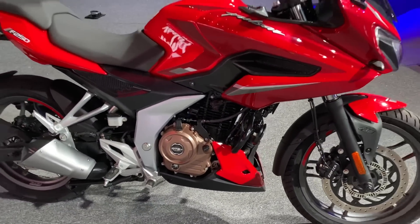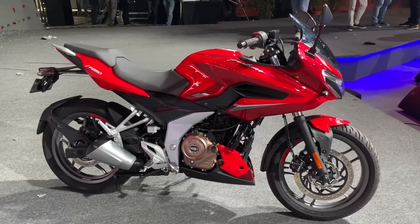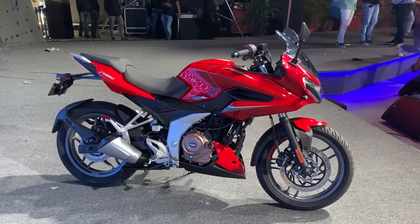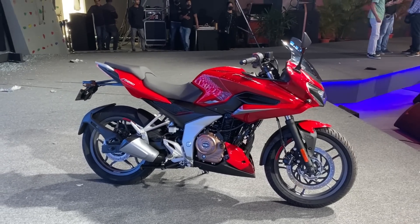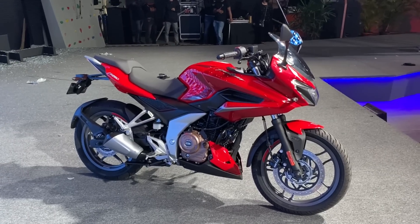The engine is a fairly simple 249cc air-cooled motor with a two-valve head, making 24.5PS of power and 21.5 Newton meters of torque. Compared to the 220, it's more power and more torque. Even compared to the 200 NS, it's the same amount of power but this makes more torque. Keeping the engine simple has kept the whole bike simple, mainly to keep the price down.